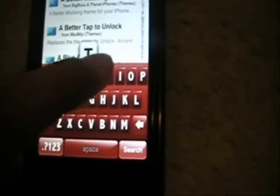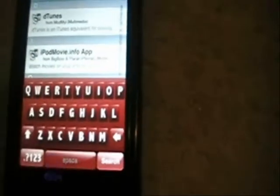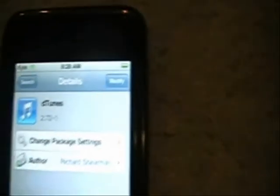The second thing you want is going to be DTunes — it's like iTunes but with a D. And there it is right there, the first one. The same thing: it'll say install and confirm. Do that — I already have it installed.